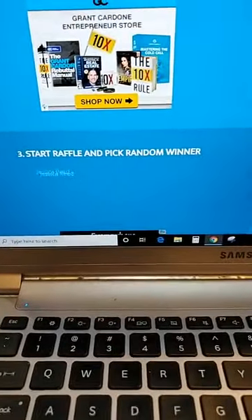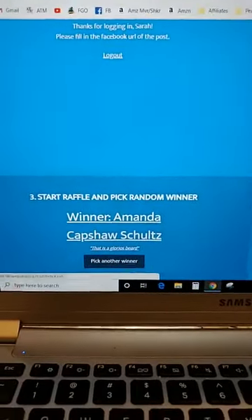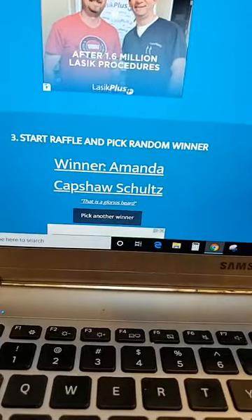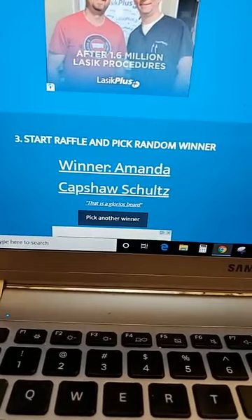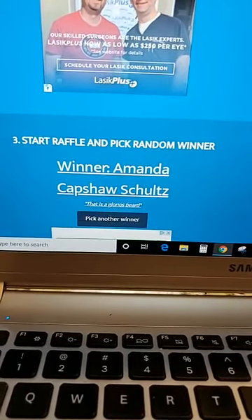The winner is Amanda Capshaw Schultz! Amanda Capshaw Schultz, you are the winner. You have 24 hours to private message this page and we will send you the his and hers bundle.